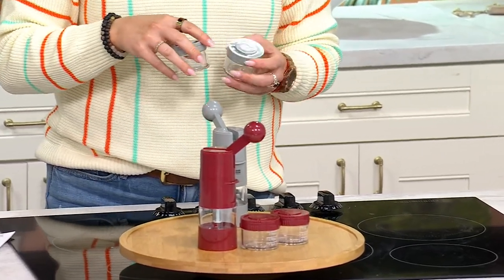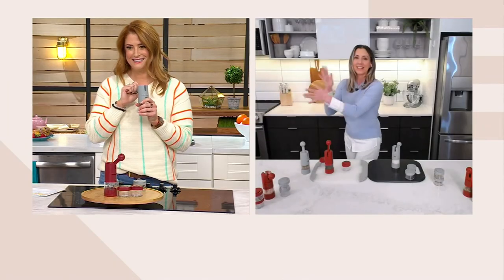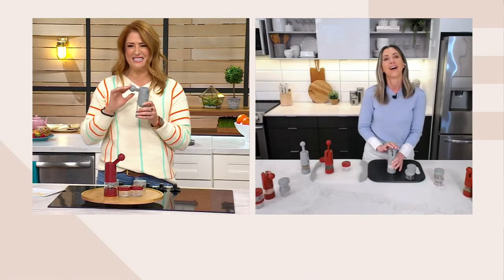It's K78454 and Stacey Stauffer is back with us to spice it up. Hey — you're having fun, right? I love this thing. It's effortless.